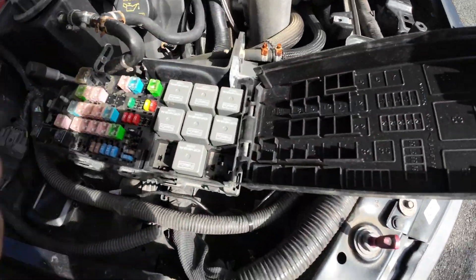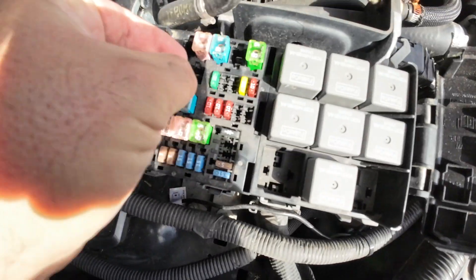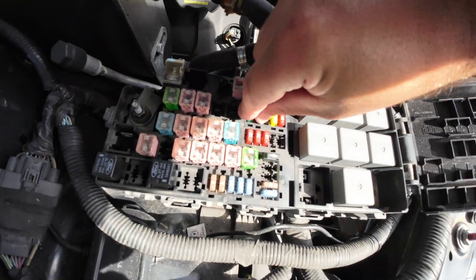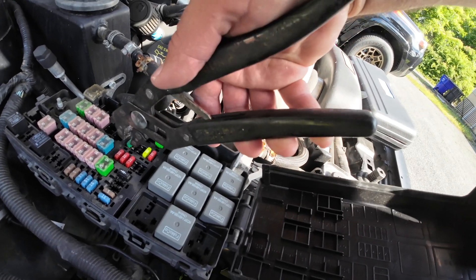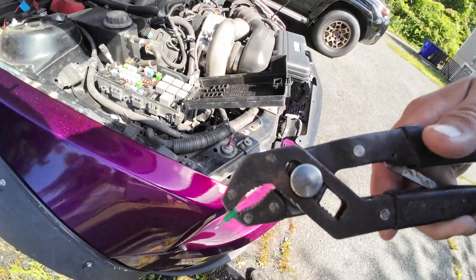According to the internet, fuse 13 is going to be the fuel pump fuse on a 2011 Mustang — that's this little 30 amp right here. We need a pair of pliers or one of those little fuse grabbers to get it out. Got some Craftsman Robo Grip pliers — hella throwback. Put this somewhere you won't lose it.